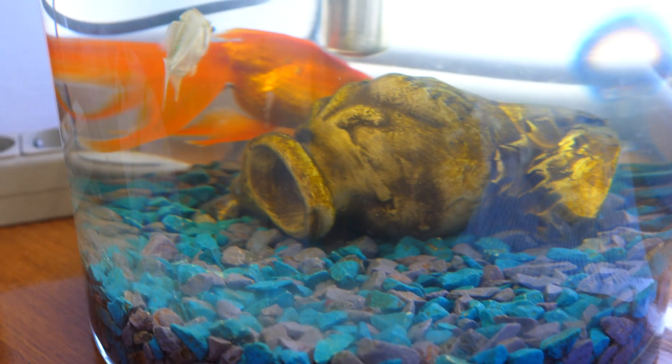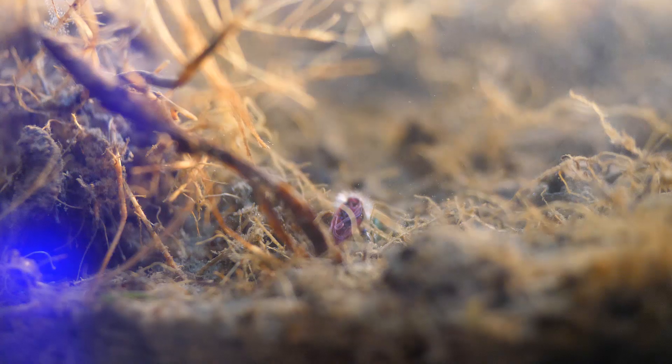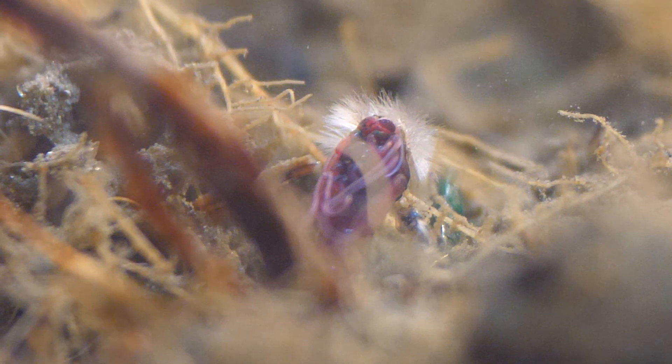Hi guys, this video is dedicated to red worms called bloodworms. Someone uses them for fishing, someone feeds aquarium fish. We're going to use them for their intended purpose, the way nature intended. Specifically, let's watch this larva turn into a mosquito.